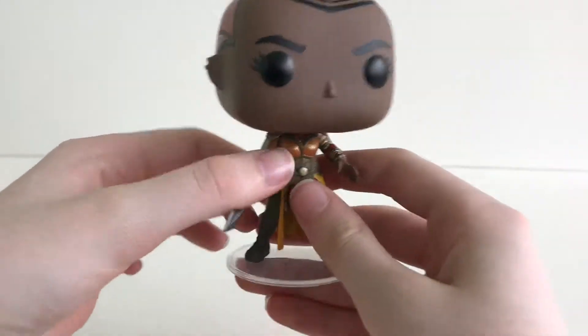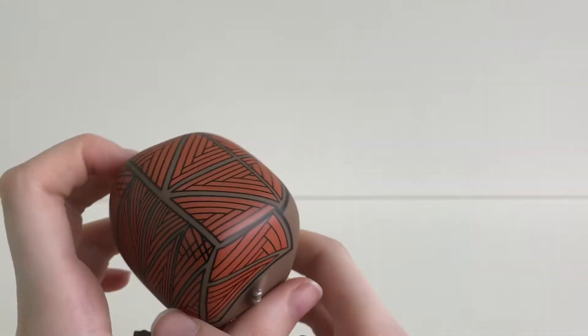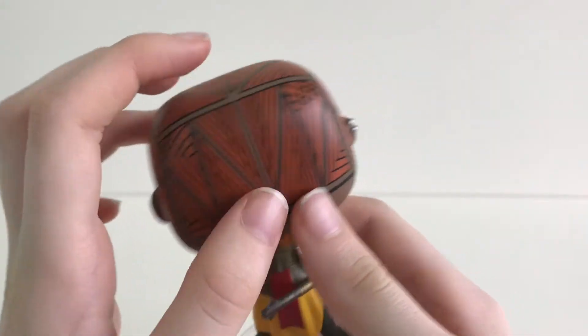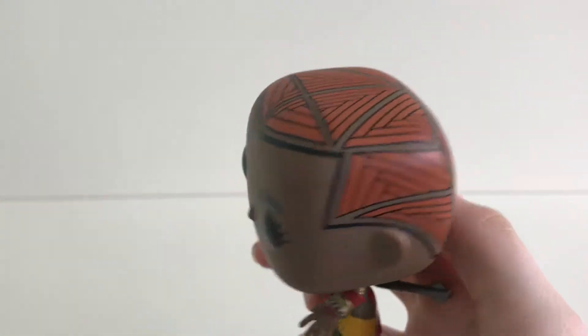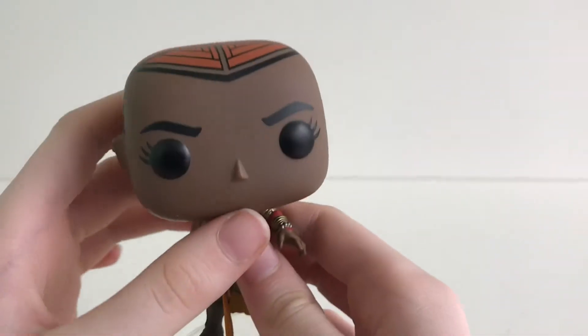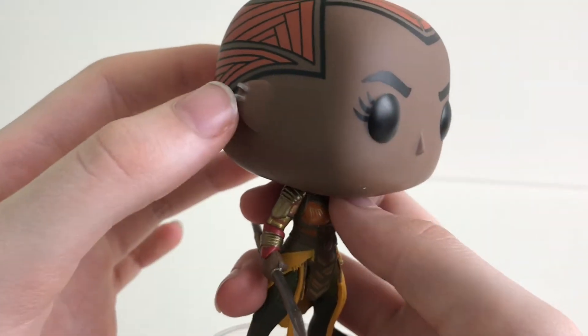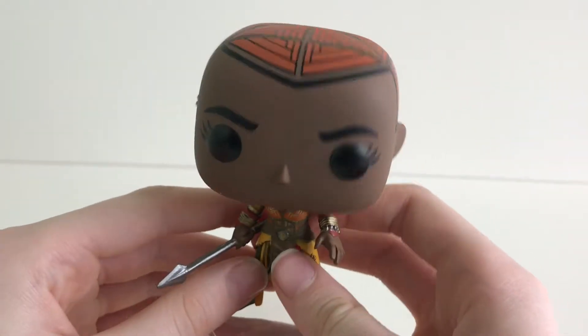As we go to the head, it is a bobble head. I love the detailing of all this design all over the top and back of her head. And she has two earrings in her right ear.